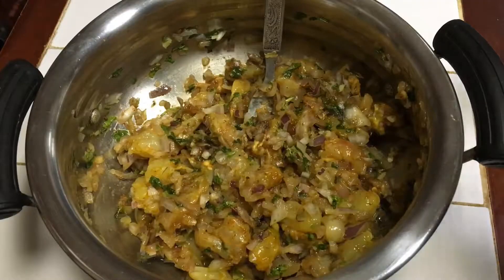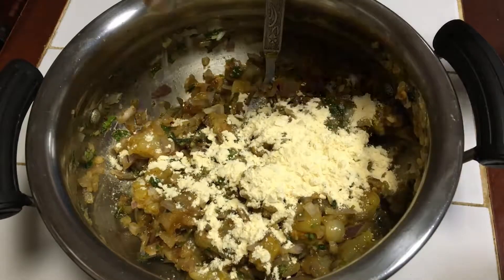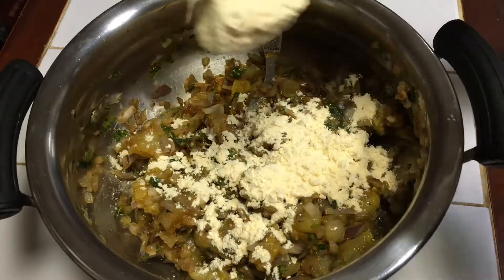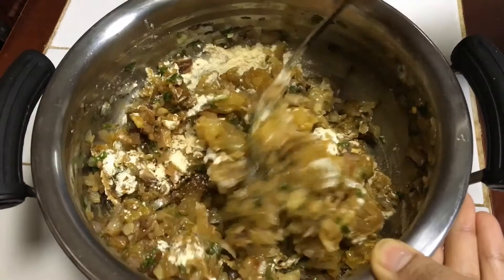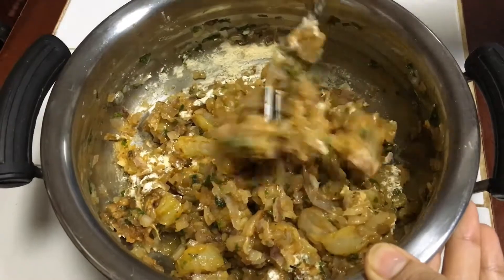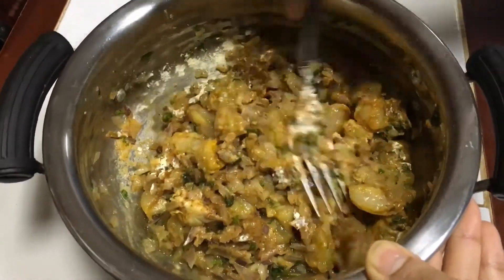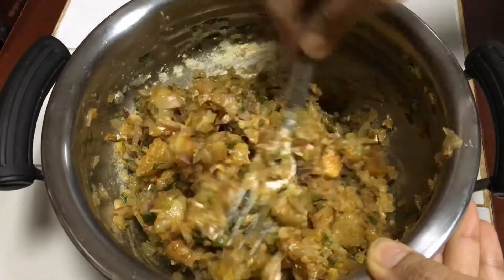Now I will add gram flour (besan) little by little. I only need besan for binding — adding too much will make them dry inside. I want to keep them moist, so I will add just as much besan as needed for binding.